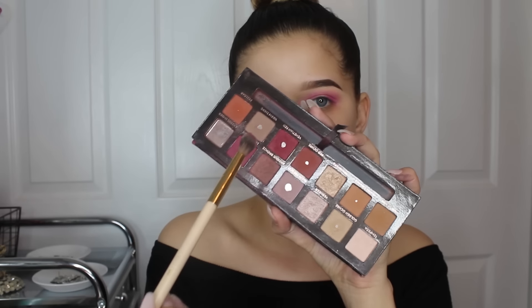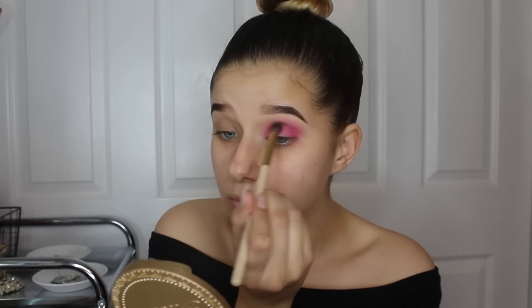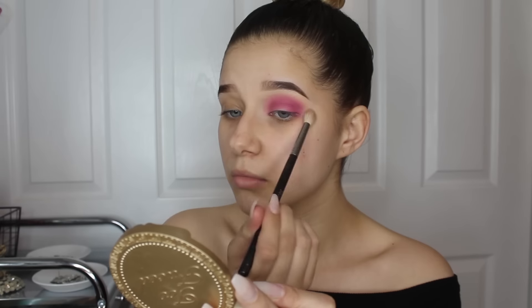Now I'm taking my Modern Renaissance palette from Anastasia Beverly Hills and the pink color at the top right, next to my broken brown color, and I'm just putting that right underneath the pink we just put in. It's kind of close in color to the one we just used but it adds dimension, so I'm putting that in and blending out.